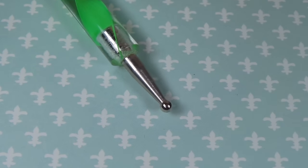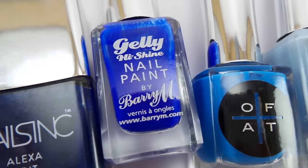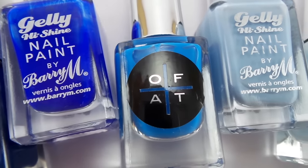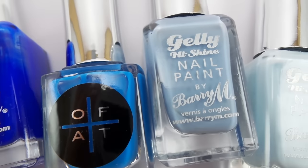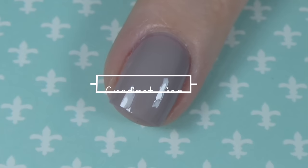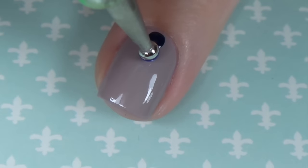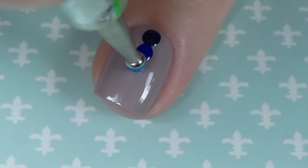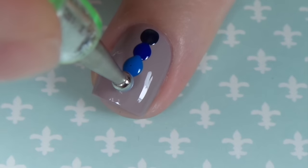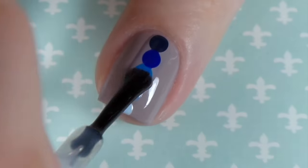For the fifth design I'm going back to my large dotting tool and I've picked out a gradient effect of polishes — I've gone with five, but if you've got longer nails you could use seven, or shorter nails you could use three. Starting off with the darkest shade, I'm making a large dot near the cuticle and following that all the way down to the tip of the nail going from dark down to light. This effect looks best over a nude polish. Finish off with a fast drying top coat and you're done.